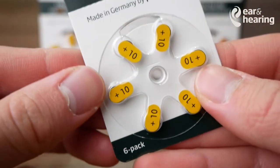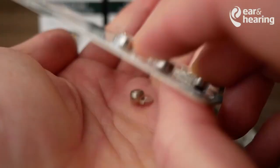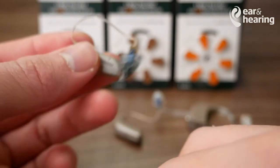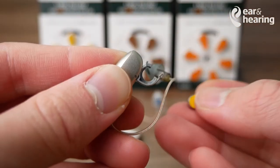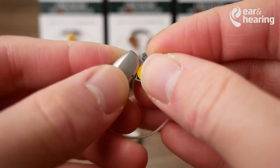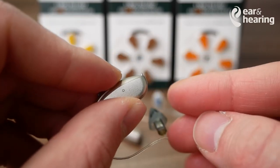Once again, for the size 10 battery, it's the same operation. Peeling off the back door, popping out one of the hearing aid batteries. Taking your size 10 battery hearing aid, popping it out, and you can take your new hearing aid battery, place it inside the compartment, and peel. Wait for a few seconds, and now you can close the battery door.